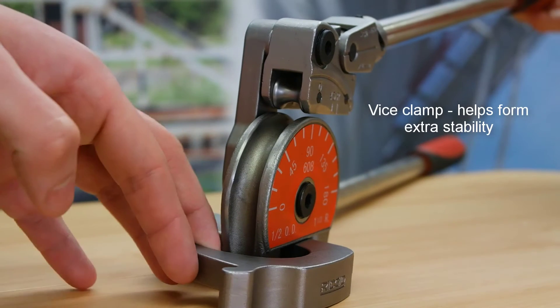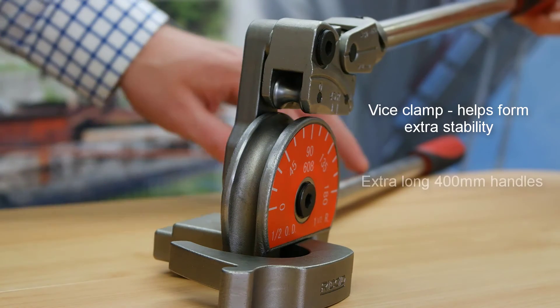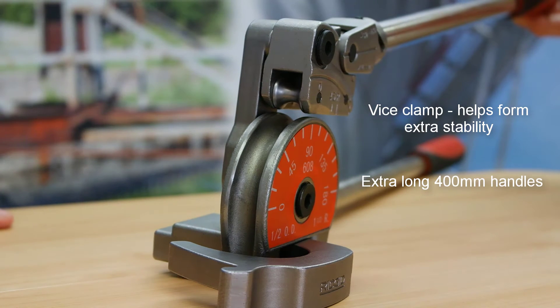Let's not forget the vice clamp, with its bending form for extra stability and its extra long 400mm handles for increased leverage.